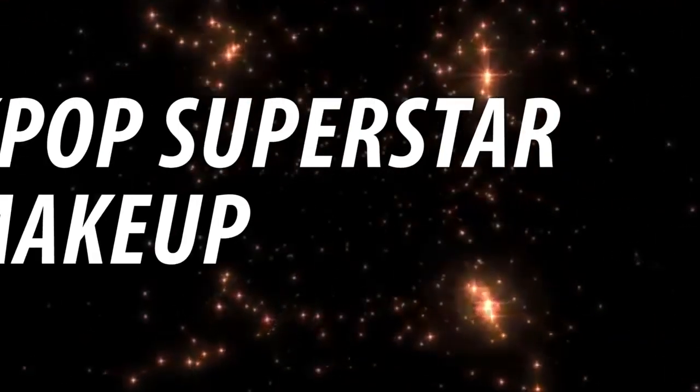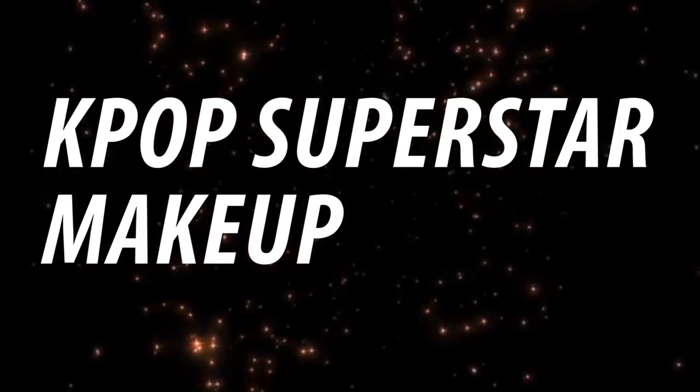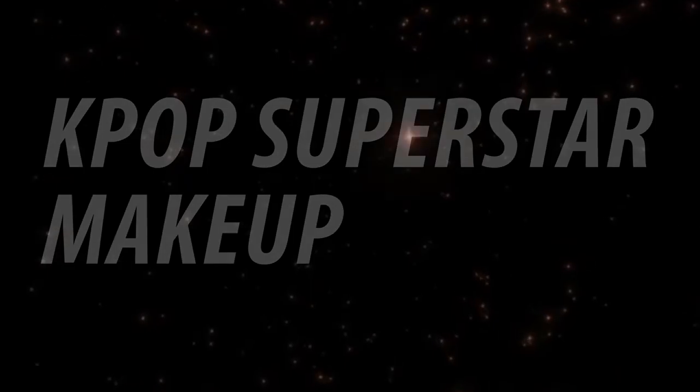Annyeonghaseyo! In this video, I'm gonna demonstrate a more glamorous Kpop superstar look with bold red lips and flirty lashes. This tutorial will give you an idea of how a female Kpop idol does her makeup.